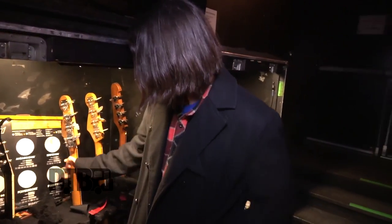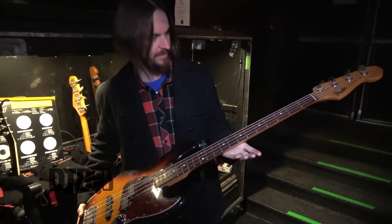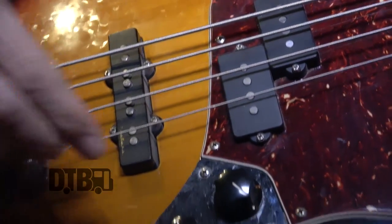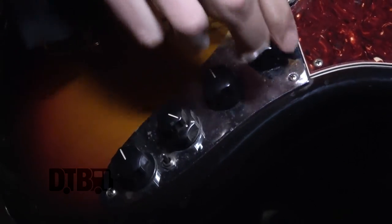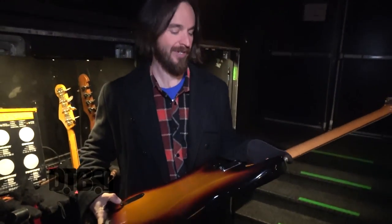This is my main axe. It's a Fender Reggie Hamilton Signature Jazz Bass. I really like this one because it's got a P bass pickup and a jazz pickup. They're active and you can control them. It's got treble, bass, and mid, and then it's got a blend — you can go back and forth — and a volume here, which is really nice. It's an 18-volt active pickup, so it takes two batteries. It's just so versatile and it gets such a great thick tone that I can mess with if I need to.